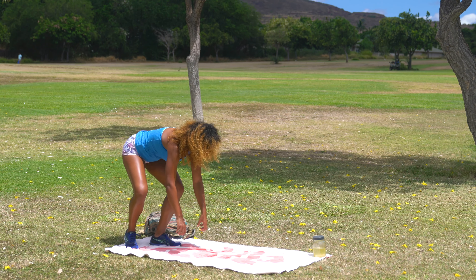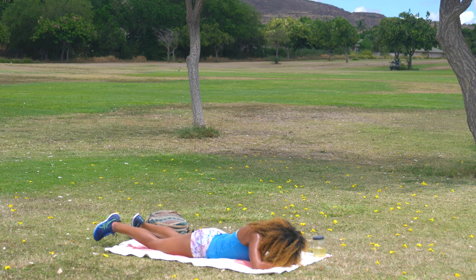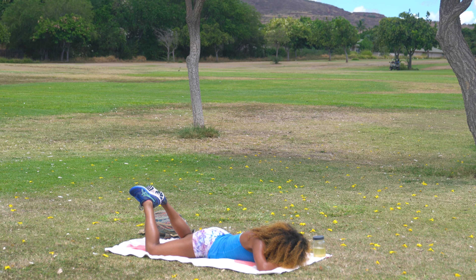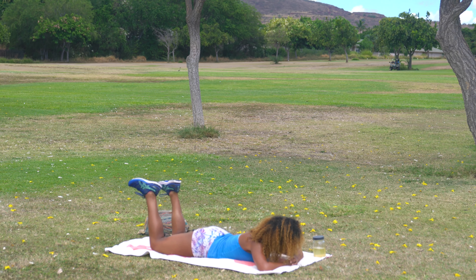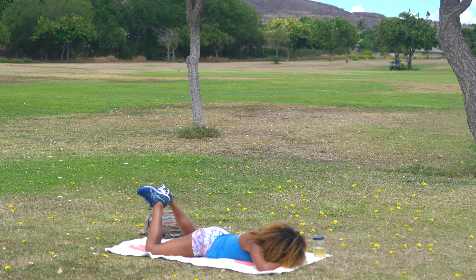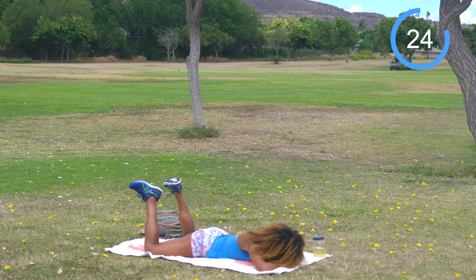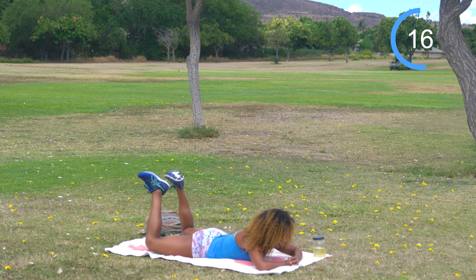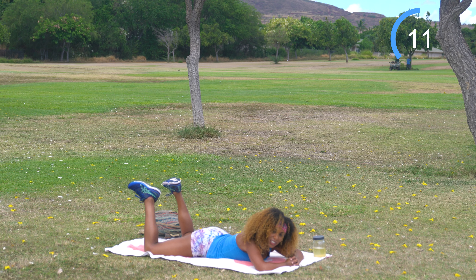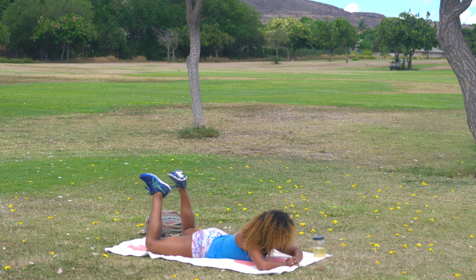We're going to come down onto the ground into some frog pulses. Come down flat onto the belly, make a little fist to give yourself a pillow. Bring the knees out nice and wide and then the feet together. From here, squeeze the glutes, lift the thighs off the ground, and then back down. If this is too much, it's okay to bring it in a little and go one leg at a time. Meet your appropriate edge for today. 30 seconds on the clock — let's work. This is a small movement that's really effective — you're going to feel the burn.